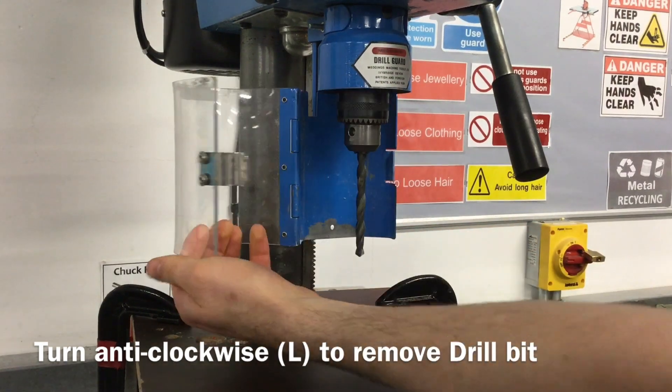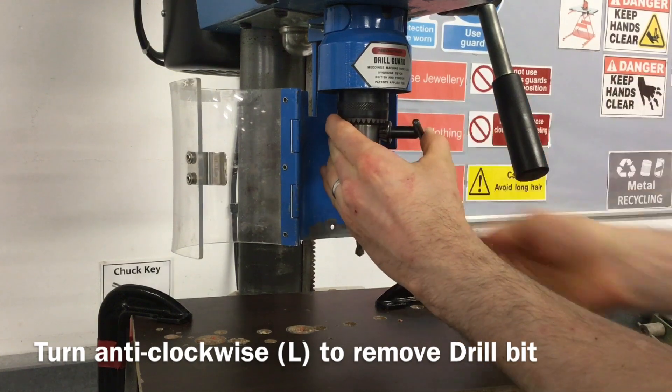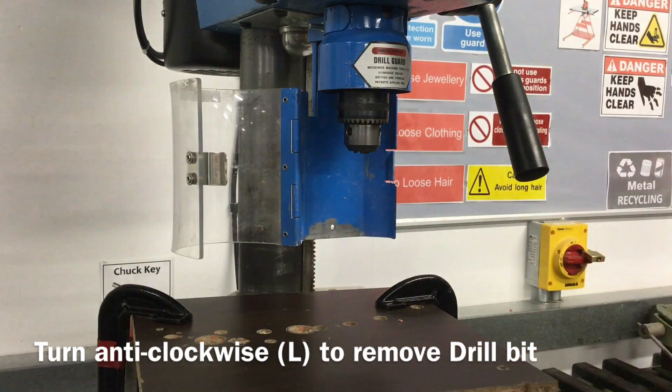To remove a drill bit or to change it, insert the chuck key back into one of the ports and turn anti-clockwise. Grab onto the drill to prevent it from falling out.